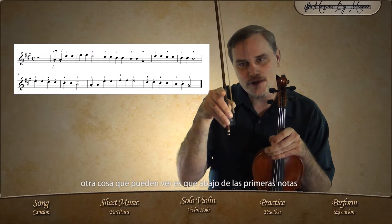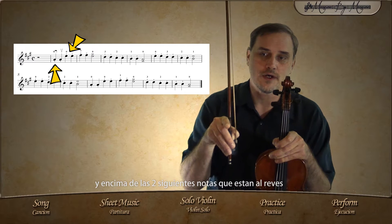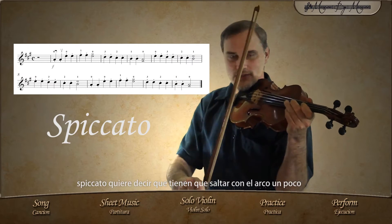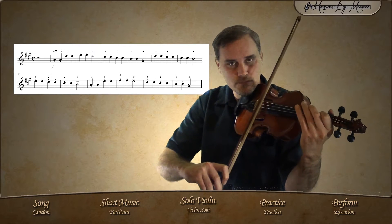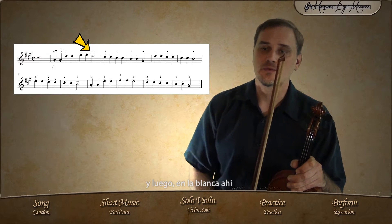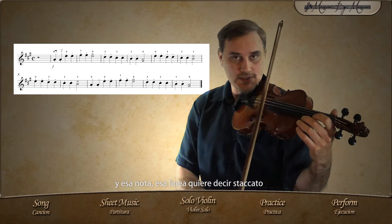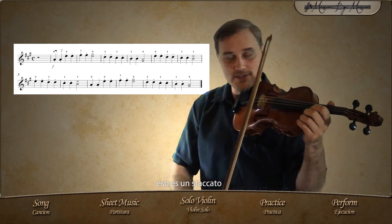Another thing you may notice is underneath the first notes and on top of the next two notes that are upside down — you can see a little dot, and that dot means spiccato. Spiccato means that you have to jump with the bow a little bit. Then on the half note, you can see there is a line on top of the note, and that line means staccato — a strong bow stroke.